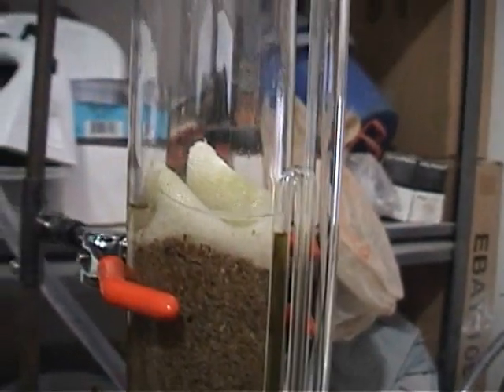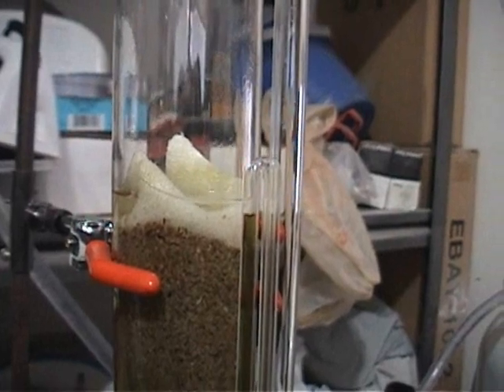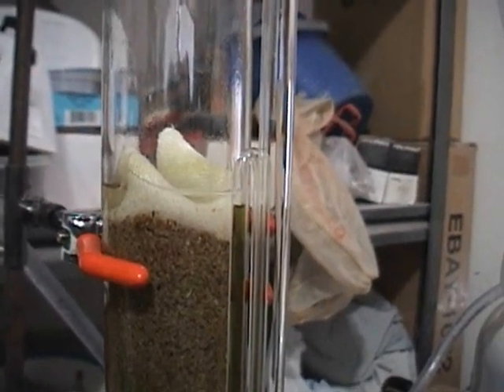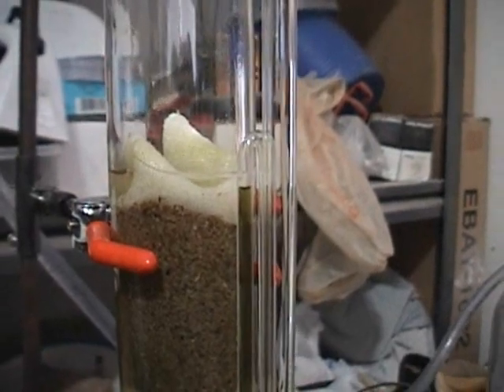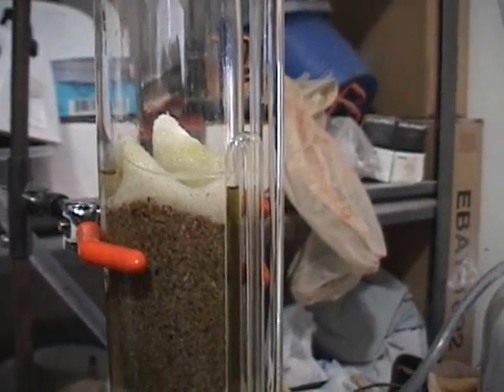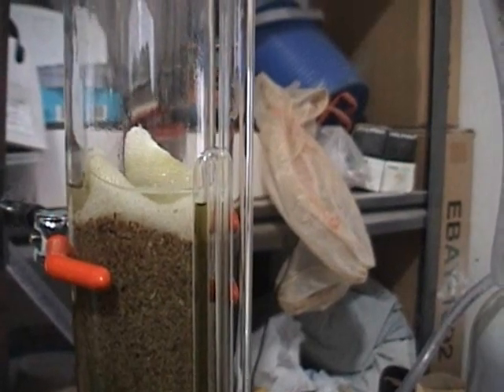I didn't decarboxylate this batch so it may not be as potent. In the next batch, now that I have the extractor working, I can do another batch and decarboxylate it first to see how much better that works. But one step at a time.